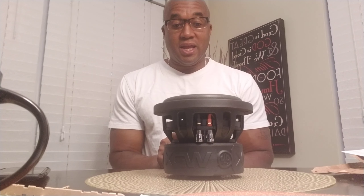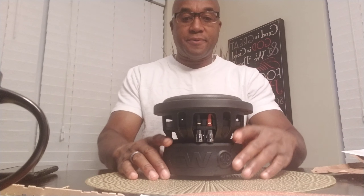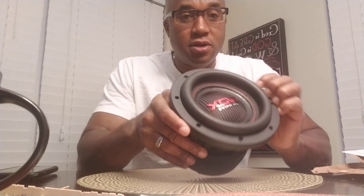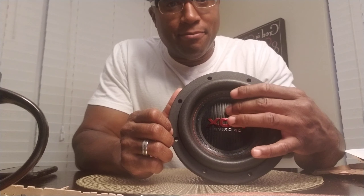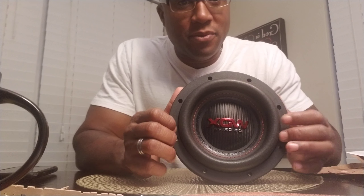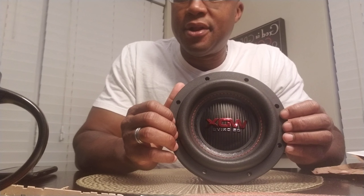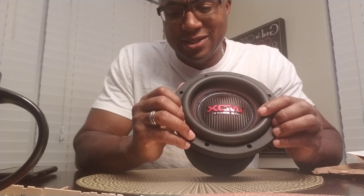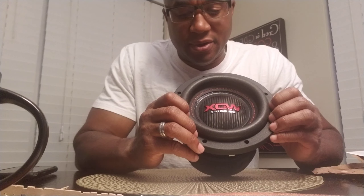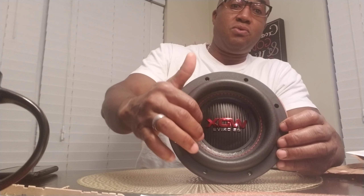I know y'all are looking at me like, man, that's a very stout six and a half inch driver — and yes it is, very very stout. Starting up top with the carbon fiber dust cap. WDX DB Drive — I really like how they did the logos. Then we come up top to the high-roll surround, which is not that high for a six and a half inch driver.